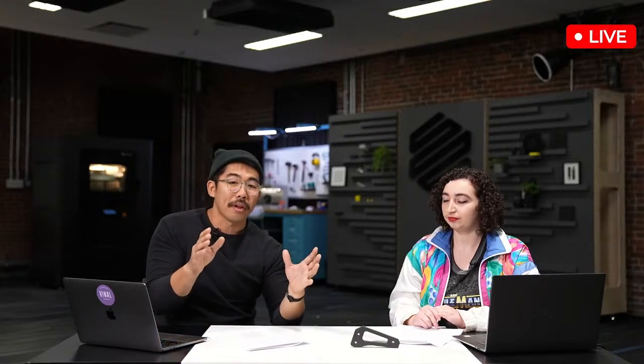For the audience members that don't know, we've got this part loaded up here and you can see it in the Instron right now. We've got it loaded, it's ready to go. What is the Instron? How does it work?